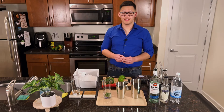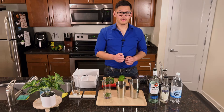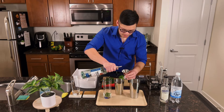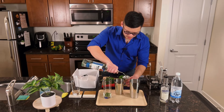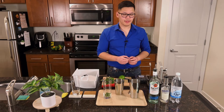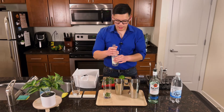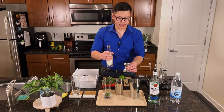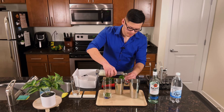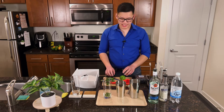The next thing we're going to do is fill our shaker with ice. Now we're going to add two ounces of clear rum to our shaker. Next we're going to add three quarter ounces of freshly squeezed lime juice.